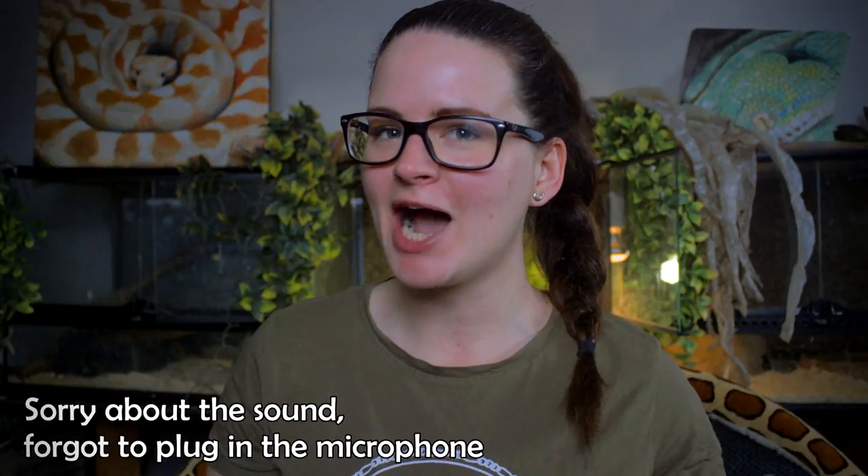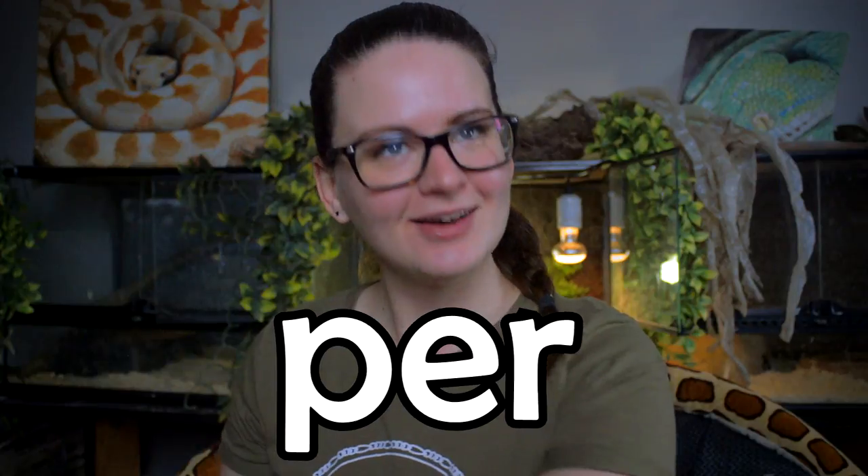Hey guys and welcome! Today is going to be a video about how to properly handle your snake, that's it.